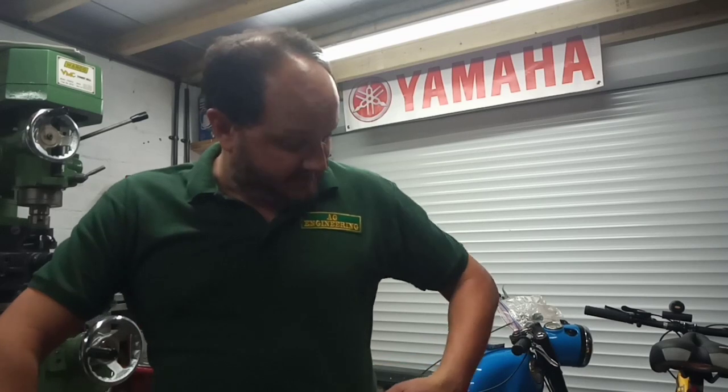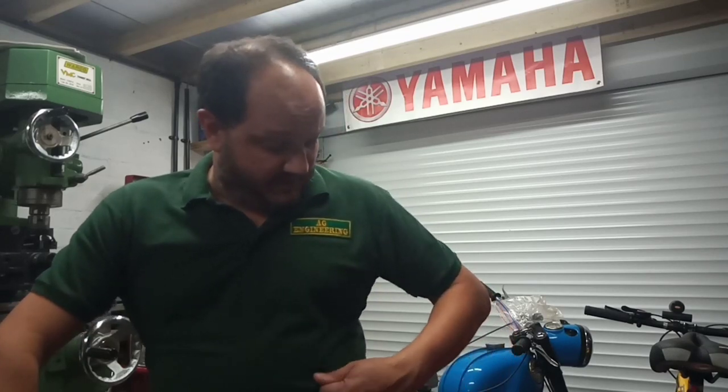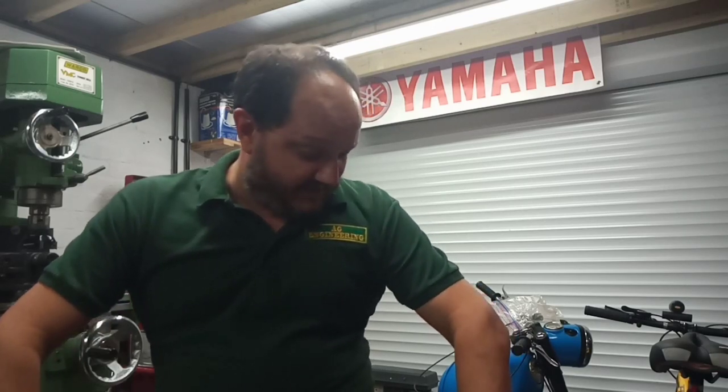Hello everyone, welcome back to the workshop. It's another video and another shirt — I'm wearing my AG Engineering polo shirt to support my friend Aid and his classic bike YouTube channel, AG Engineering. I'm also hoping it will channel some of that amazing wisdom and knowledge he has when it comes to working on bikes — just channel some of that energy — because today we are working on the Amal monoblock carburetor.